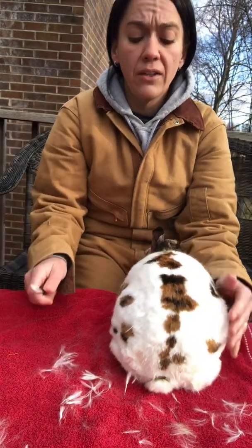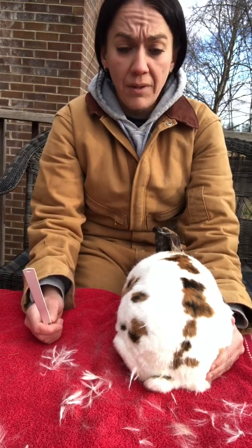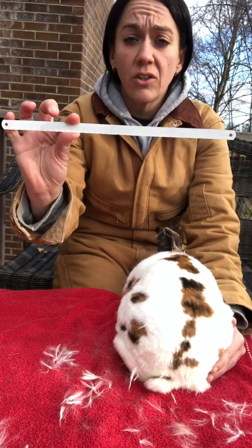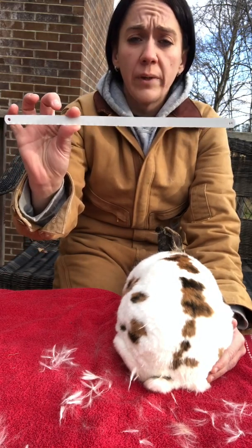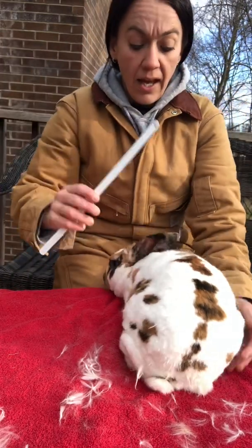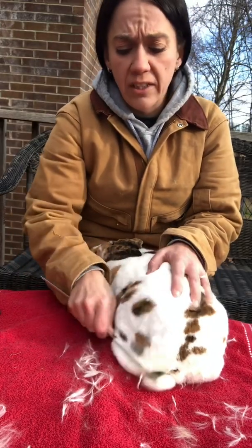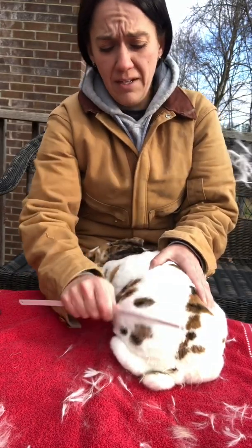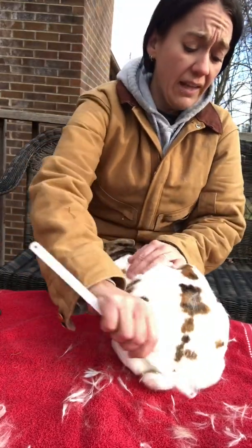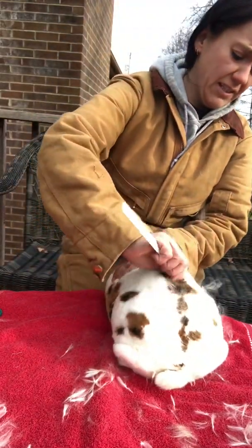The other thing you can do — you can't use a regular pet brush on these guys. Their hair is just too fine for that. So a lot of Rex breeders get saw blades with really closely spaced teeth, and then you just treat it like you would a brush. Just start brushing it down and you can see it's going to start flying everywhere. I'll just do this till I get most of the gross hair out.